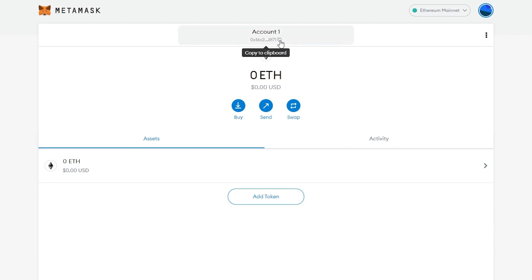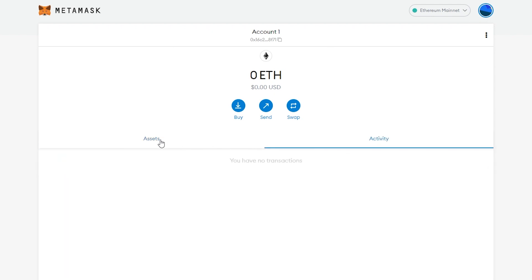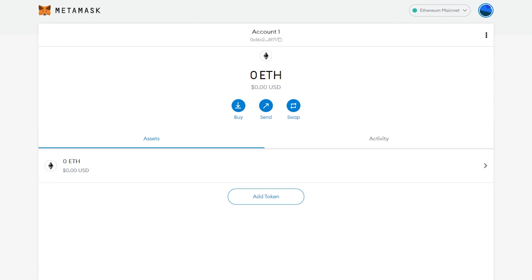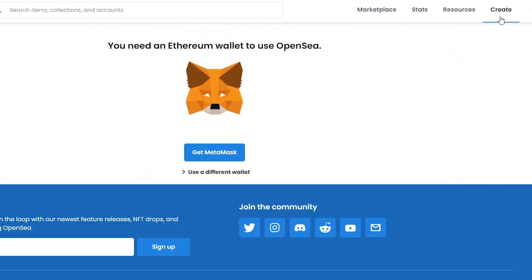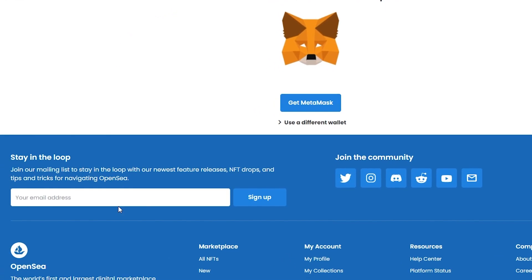This is your Ethereum wallet. Click on your wallet address to copy it, and then you can start using it. You can also add different tokens if you have them. Now let's go back to OpenSea and click on Create.